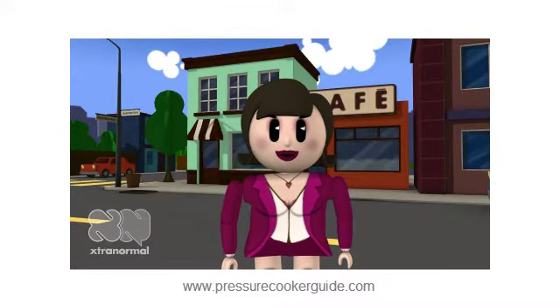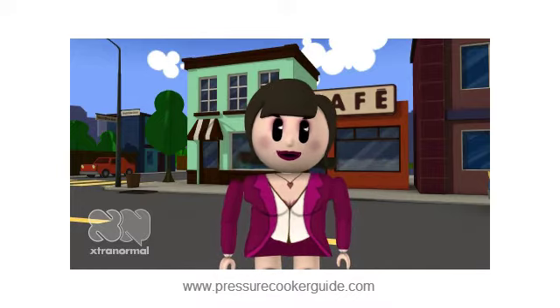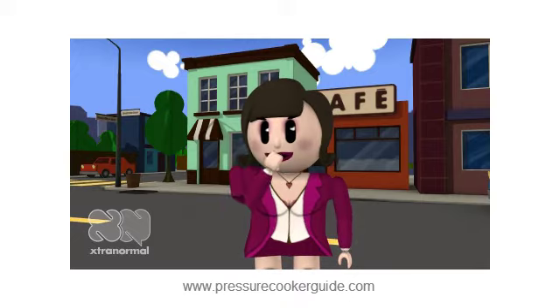Hello, my name is Rose. I want to share one of my favorite recipes with you today. This is a recipe for Peach Raspberry Jam. It's absolutely scrumptious.